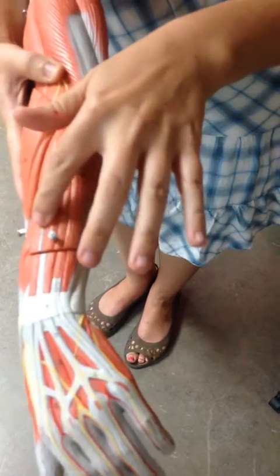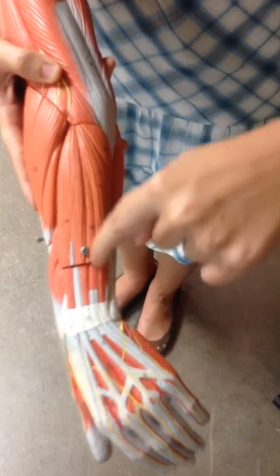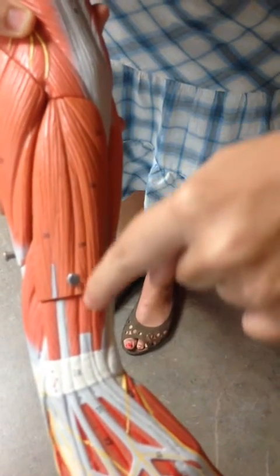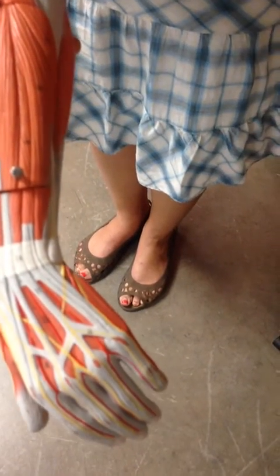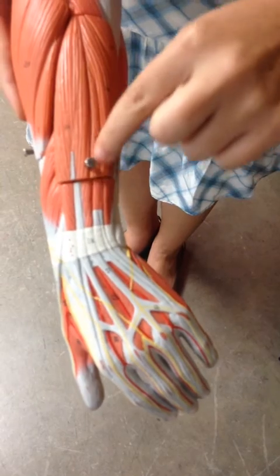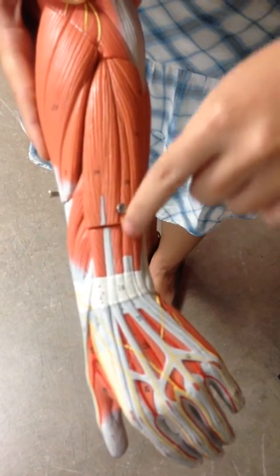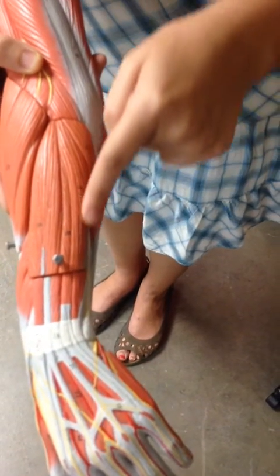From here, we have two muscles to know on this side. The first is this tiny muscle moving toward the pinky. Since it's on the back and moving toward the pinky, it's the extensor digiti minimi.